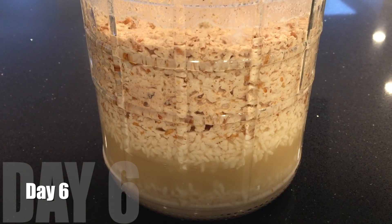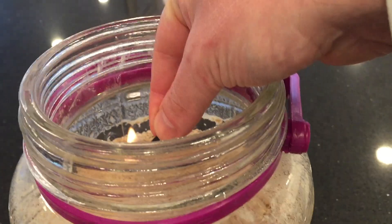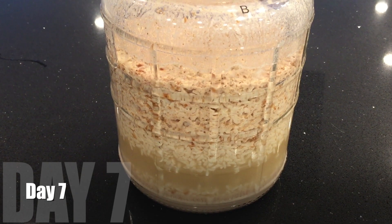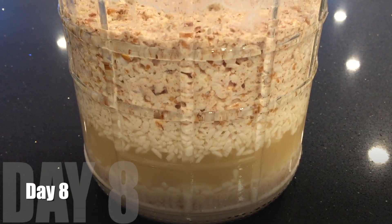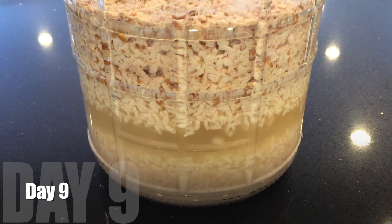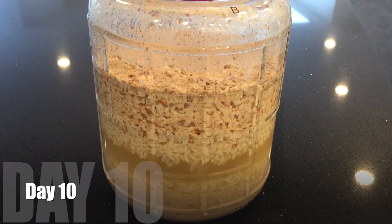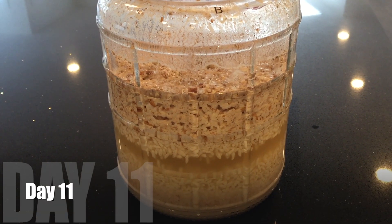It's day six. Is the match going to go out today? Almost, but not quite. I could bottle it at this point — this would be early bottling — but I'm going to wait a little longer. It is still fermenting: I listened to it and it's still bubbling, just not enough to put out the match.